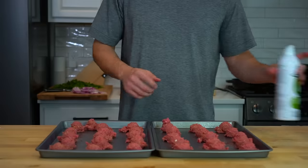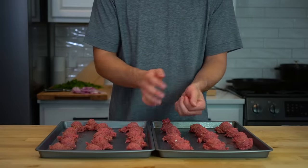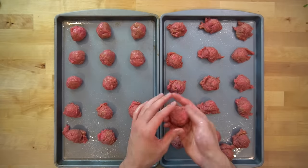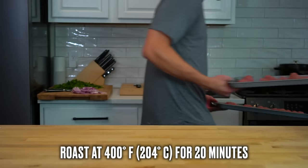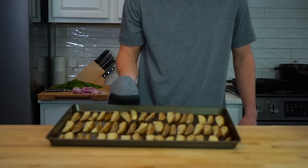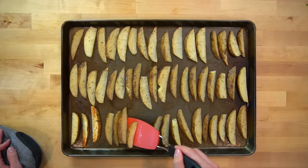Once you've used up all of your meat mixture and have a couple of trays of shaggy meatballs, coat your hands with a bit of oil or water and toss the meatballs between your hands for a couple of seconds to round them off into shape. Move these into the oven at 400°F or 204°C for about 20 minutes. My potato wedges had been roasting for 15 minutes, so I pulled those out and turned them over to the other side for equal browning.